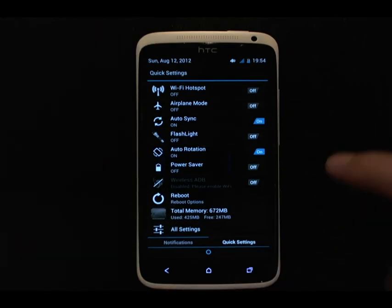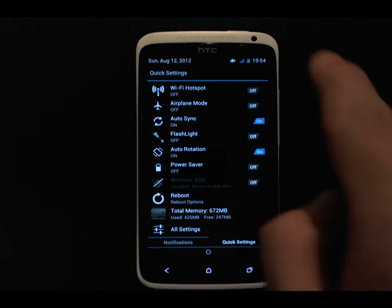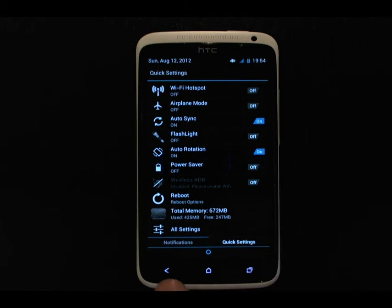You'll also notice it's a very nice theme. I really like these colors, the blue and the black. I find that white or whiter themes just scream in your face at night, so I really like having black as the background. It also looks really nice on the black curvature of the HTC One X.